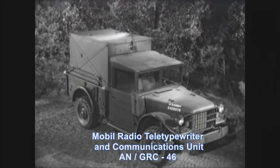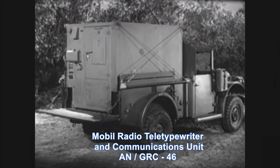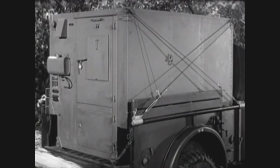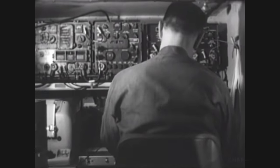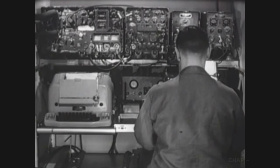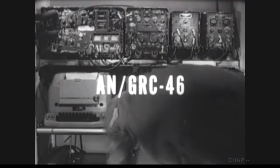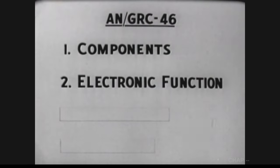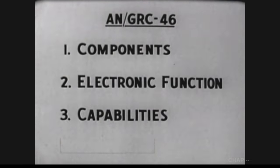You are looking at a shelter mounted on a three-quarter ton truck, both are standard United States Army equipment. The shelter is small and compact, but big enough for its purpose, for it houses one of the smallest radio teletypewriter units available for tactical communications. Let's look inside. The combination of components you see mounted on the wall carries the nomenclature AN/GRC-46. The objective of this film is to acquaint you with its components and provide you with an explanation of the electronic function of each component. We'll also outline the capabilities of the AN/GRC-46 and show it in operation.